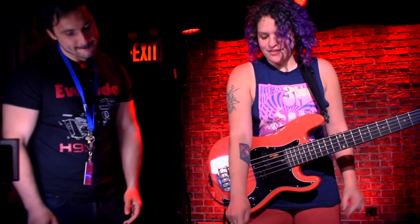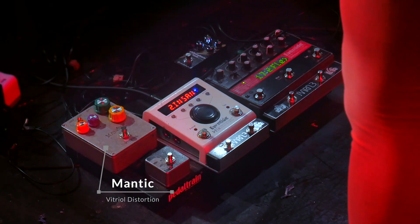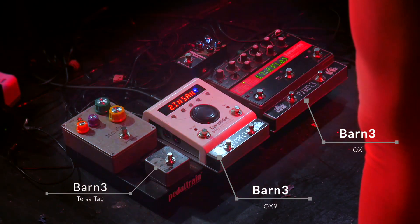So it goes from that micro Philosopher's Tone compressor into a Mantic Vitriol distortion into the Pitch Factor, into the H9. And then I have the Barn 3 — got to have the Barn 3.